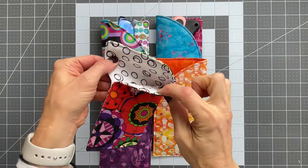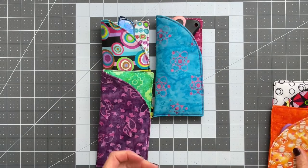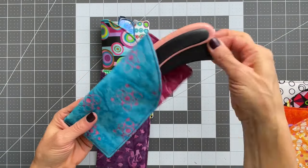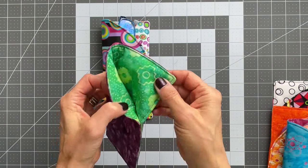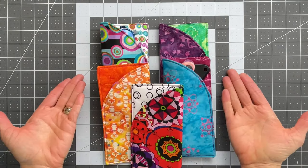These fast, fun little eyeglass cases consist of just two fabrics, and they really can hold anything — rotary cutter, scissors, eyeglasses, and even a little gift, if you like. So let's learn how to make these.